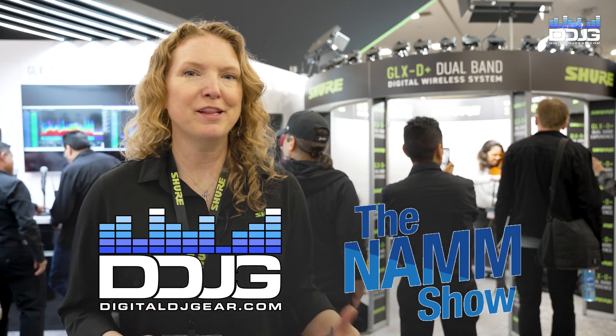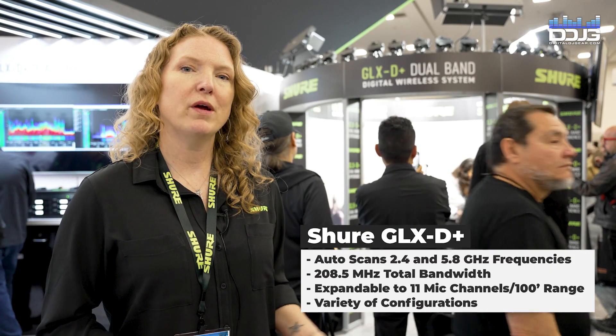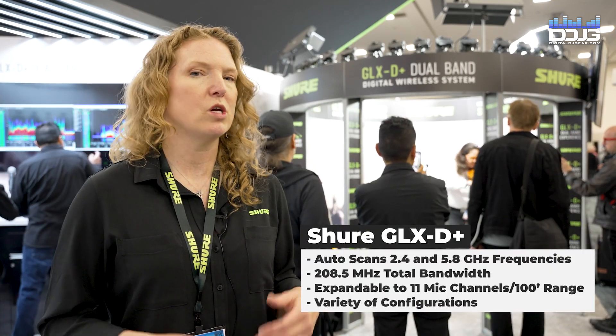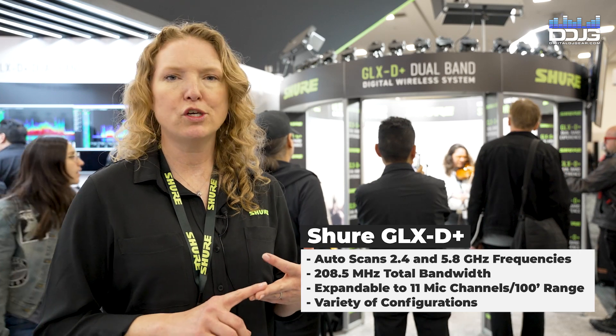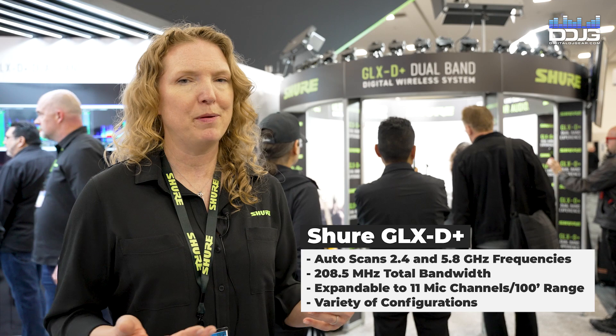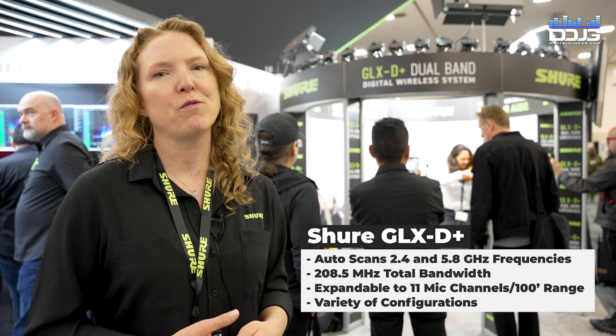In addition to Wireless Workbench 7 and the new scan library, we're also showing off the GLX-D+. This is our brand new wireless system. It operates in 2.4 and 5.8 gigahertz, so you have rock-solid wireless, simple to use, no pairing required. Simply turn on your receiver and transmitter and it pairs up automatically. You have rock-solid wireless and great battery performance life with rechargeability up to 12 hours.